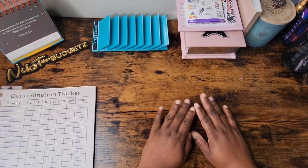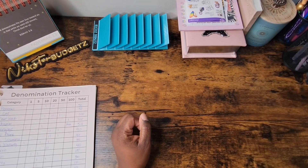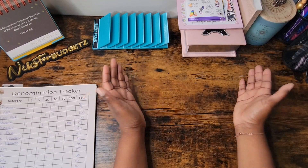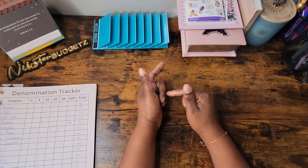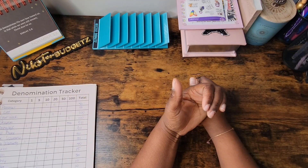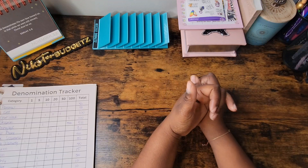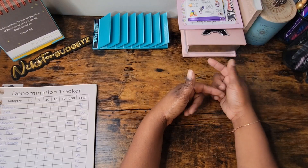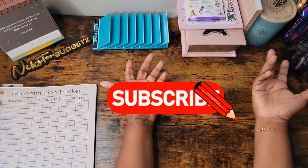Hello, we are back with another video. If you hear that little rattling sound in the background, my heater is on because it has gotten cold in Georgia. Welcome — if this is your first time here, welcome, and if not, welcome back. It's your girl Nyxter Budgets, here with another cash stuffing video of my wallet. If that's something you're interested in, keep watching, and if you like this video, subscribe to the channel!